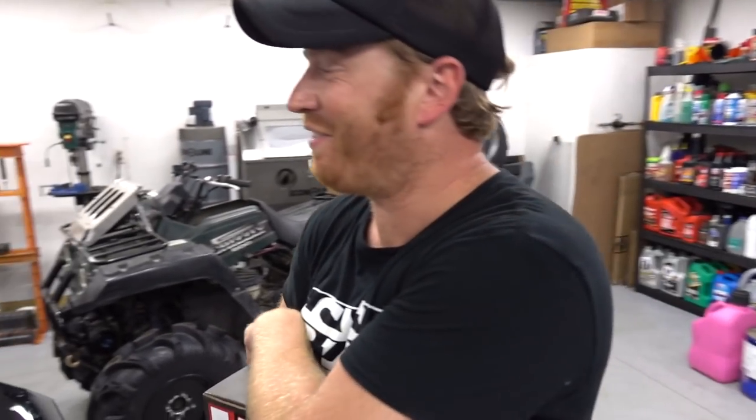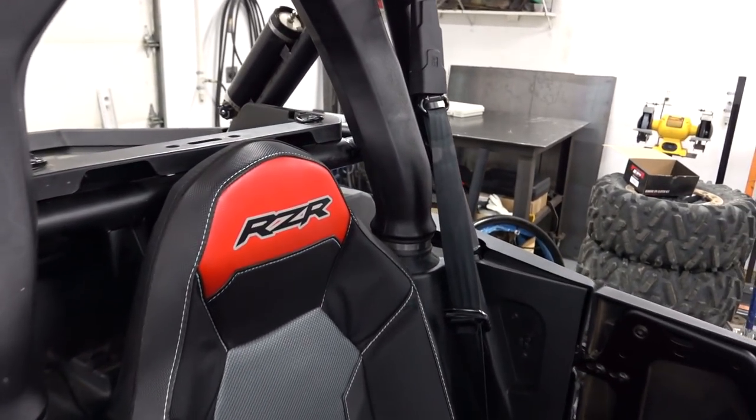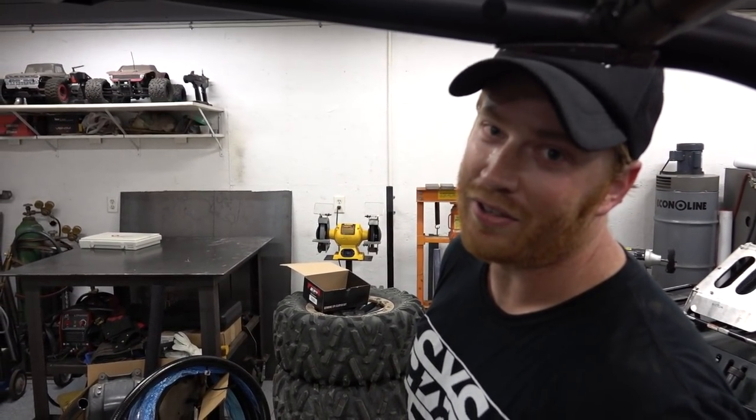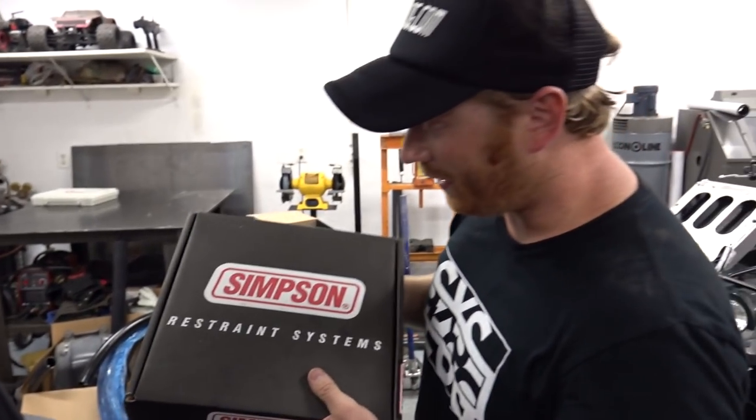We're back in the garage with our RS1 from the last episode — we ripped around in it and had a great time. One thing we didn't like was the stock three-point seat belt. We're going to the dunes this weekend and plan to send it, so we've got to fix it up with some real harnesses.